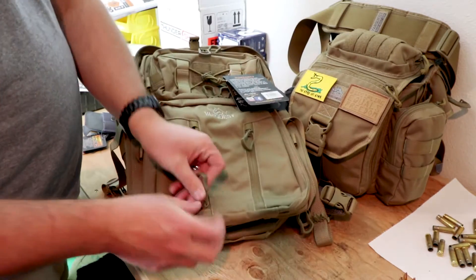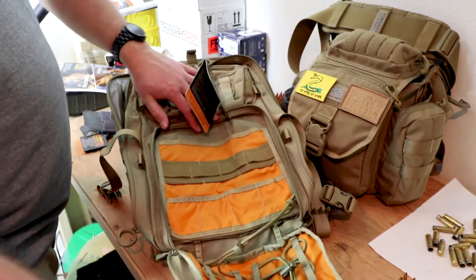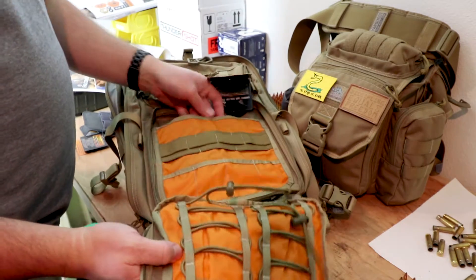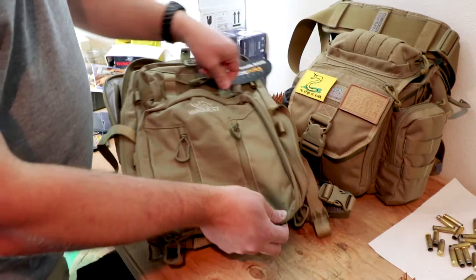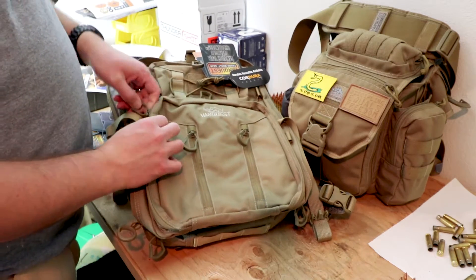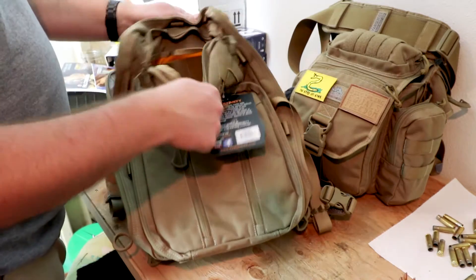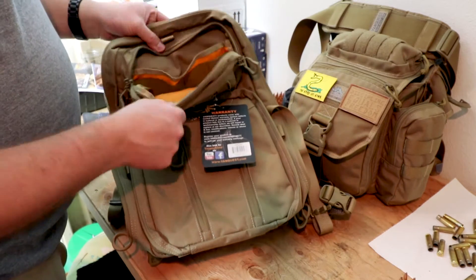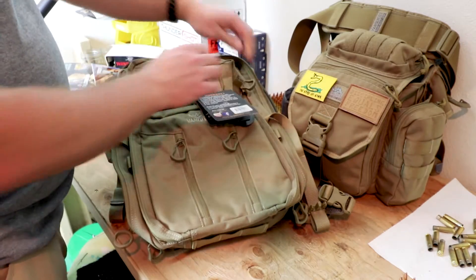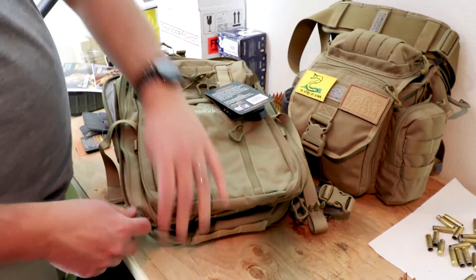That is just fantastic. So much organization — untold amounts of organization. I've got some work to do swapping everything from my 27 to my 30. That extra three liters I think is going to make a difference, at least in how I want to organize this pack.